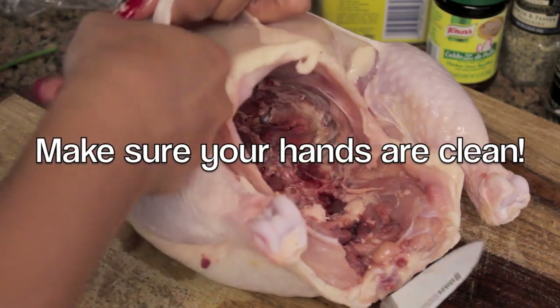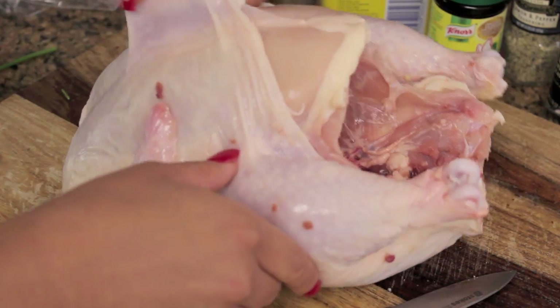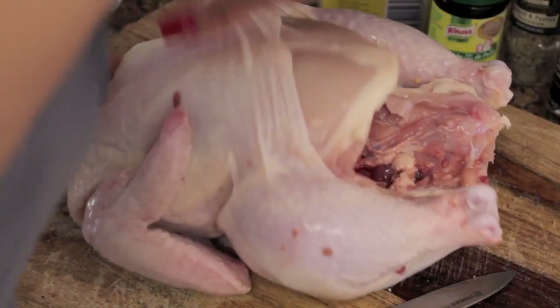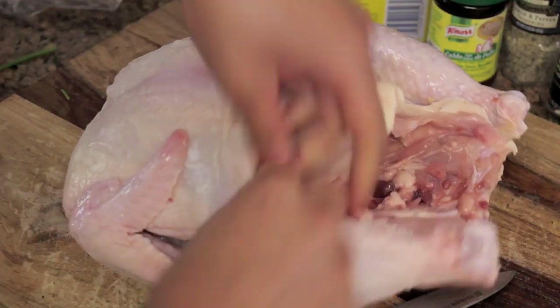Here's how you properly place your seasoning. You want to get the skin and kind of lift it from the body — this is just so the chicken will absorb all of the seasonings you've made. Go in the breast and go in the thighs. Don't be afraid.